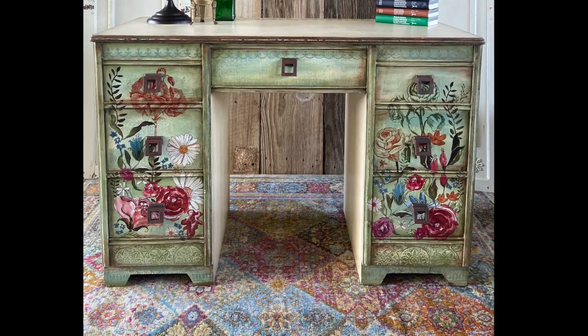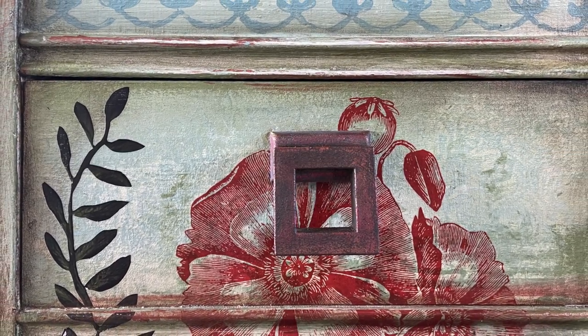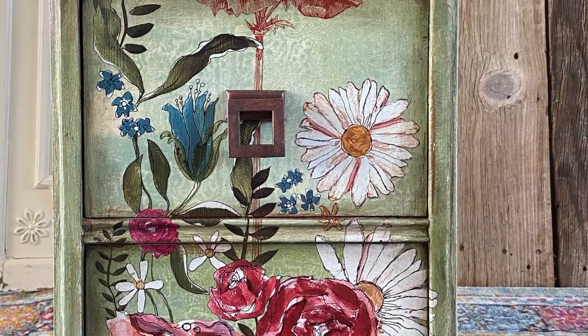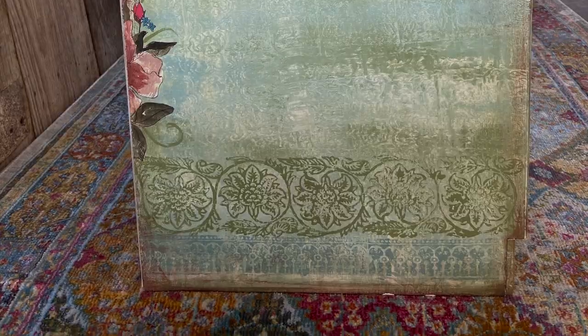And here she is — the Wanderer's Desk. I would appreciate a thumbs up, and make sure you subscribe to my YouTube channel so that you can see the next project I'm creating, which will be a coordinating chair to match this desk. Thanks for watching, and happy creating!